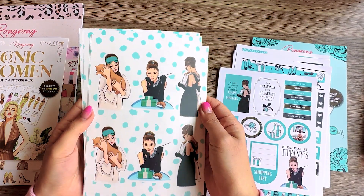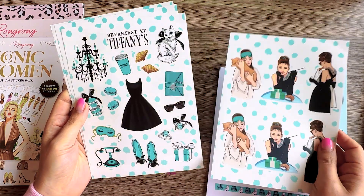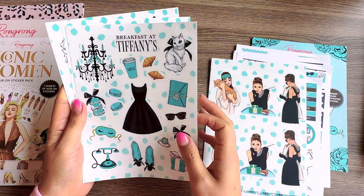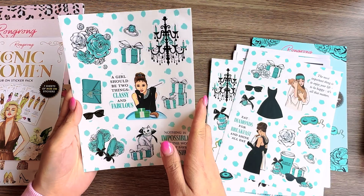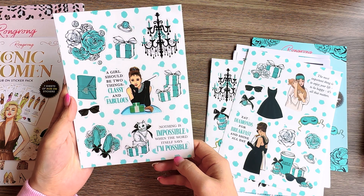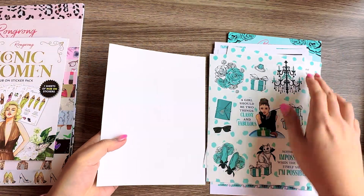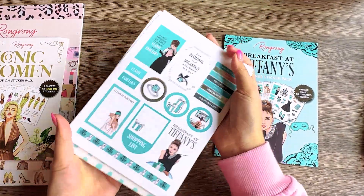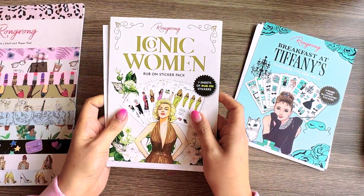The rest of the four pages are more of the girls and elements — classic scenes from the movie illustrated into stickers, important elements from the movie, and some quotes mixed together. One quote says 'nothing is impossible when the world itself says impossible.' This Breakfast at Tiffany's pack is great for parties, wedding showers, baby showers, or birthdays.